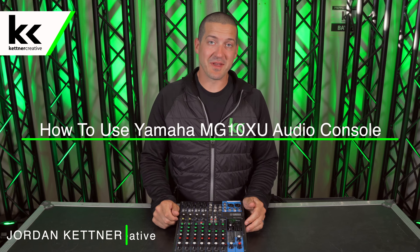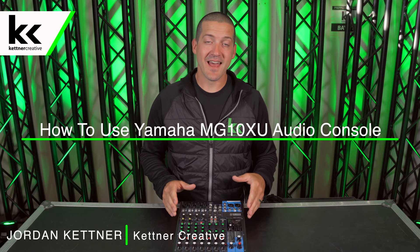Hi, I'm Jordan from Kettner Creative. In this video I want to show you how to use the Yamaha MG10XU audio console.